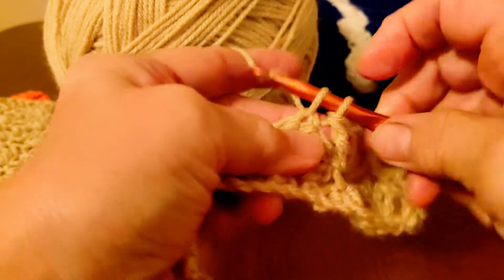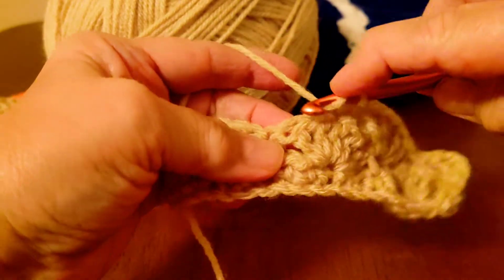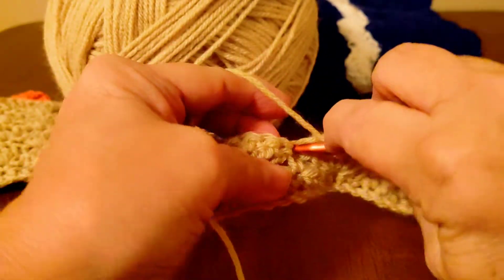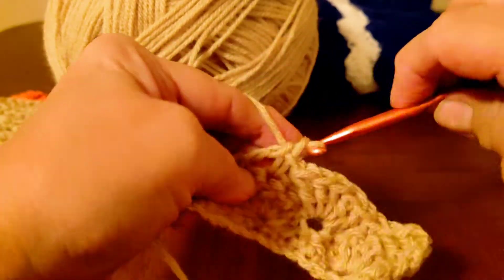Do a single on top of those five doubles. Then one, two, three — on top of that single crochet, do five more doubles.